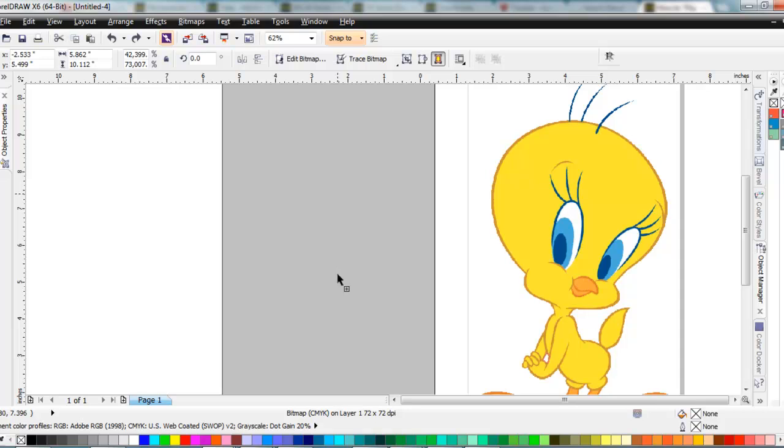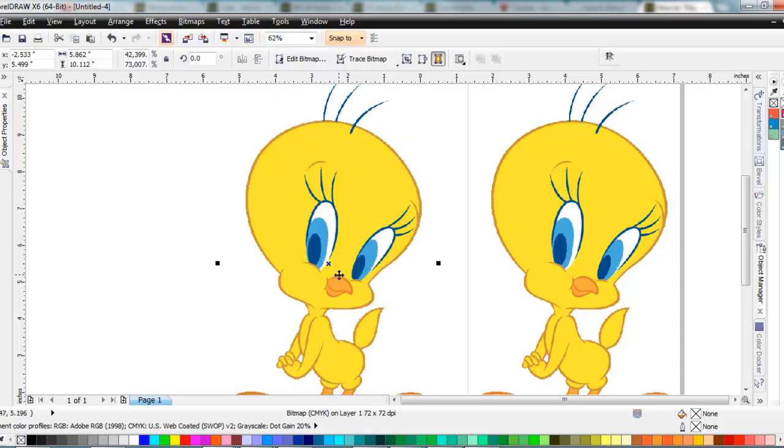Still holding the left-click key, I right-click and then release. Right-click made a copy of it.